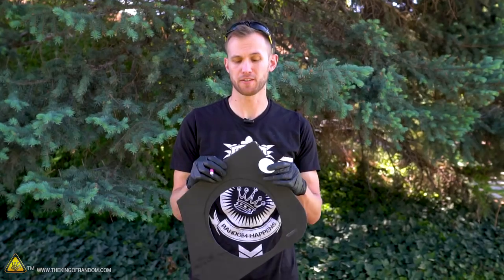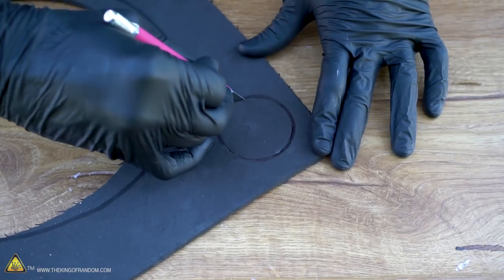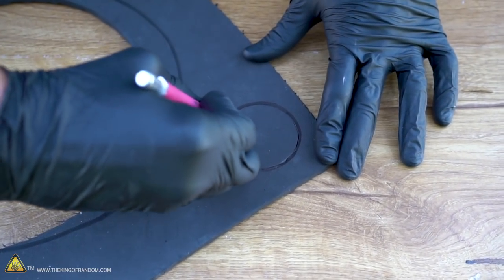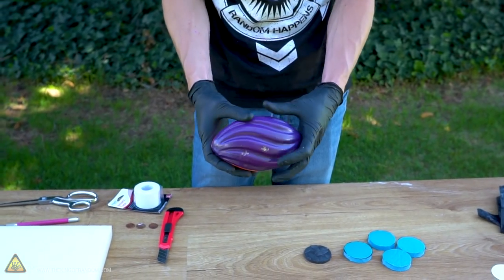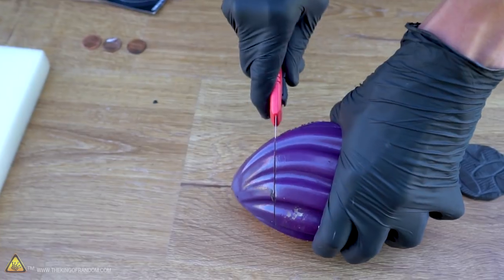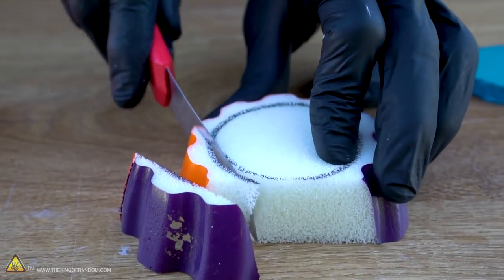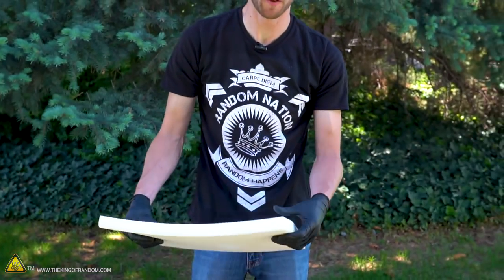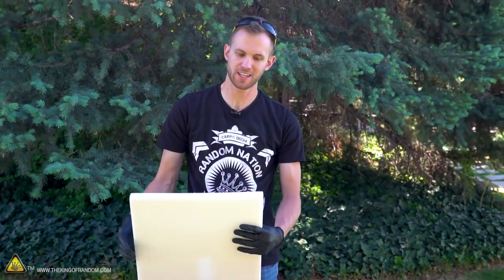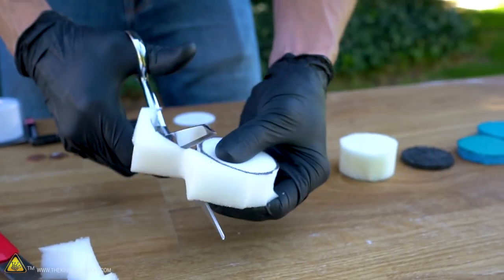Next, cut one circle out of some floor mat foam. If you can't find floor mat foam, a few layers of thicker craft store foam should work just as well. Then I have a foam squishy football from the dollar store — cut another circle out of that, about one inch thick. Finally, for the seat cushion foam, which is super soft, we want two inches total. Since I have a one-inch thick piece, I'll cut out two circles.